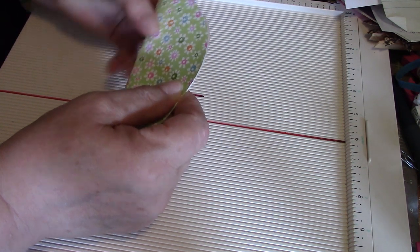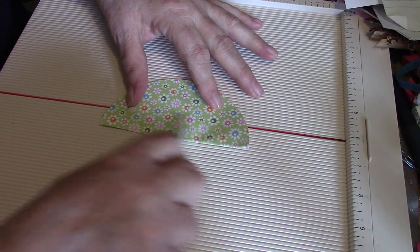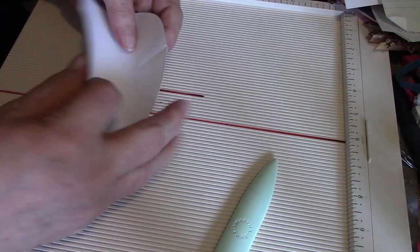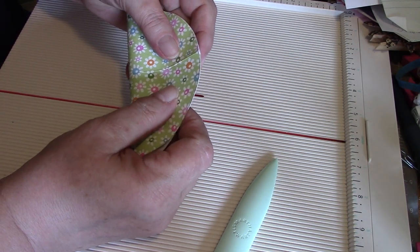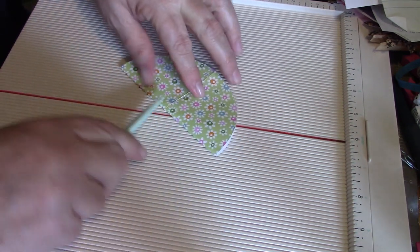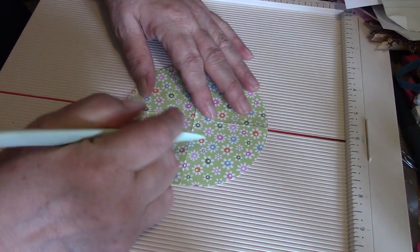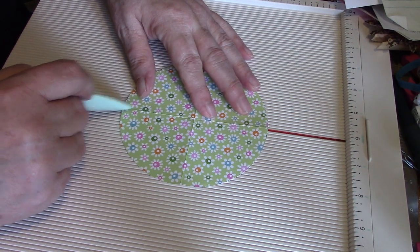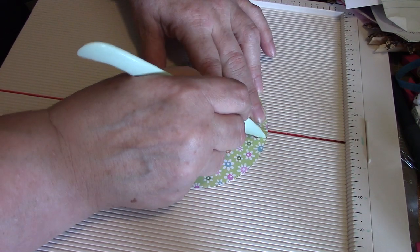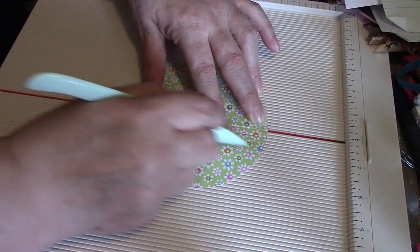Now take your round piece and fold it in half, then fold it again the other way. Make sure that gets lined up, and get your fold line right along the same line, then just start scoring every quarter of an inch until you have the whole thing scored.